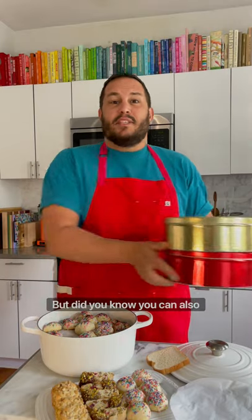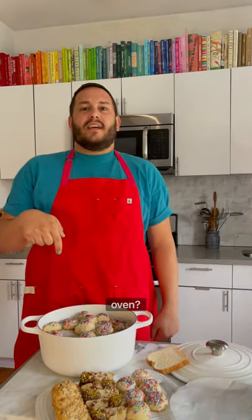I grew up with tins full of holiday cookies, but did you know you can also use a Dutch oven? Here's what you're gonna do.